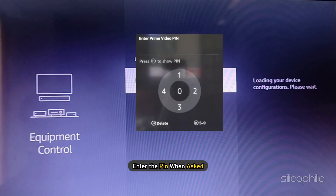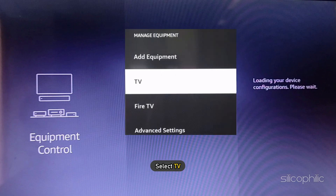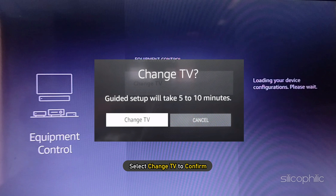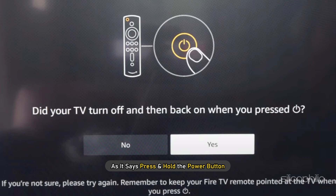Enter the PIN when asked. Next, select Equipment Control. Then select TV. Now head to the Power Controls. Scroll down and select Change TV, then select Change TV again to confirm. Select the brand of your TV, that is Amazon Fire TV. Now press and hold the power button and see if it works.